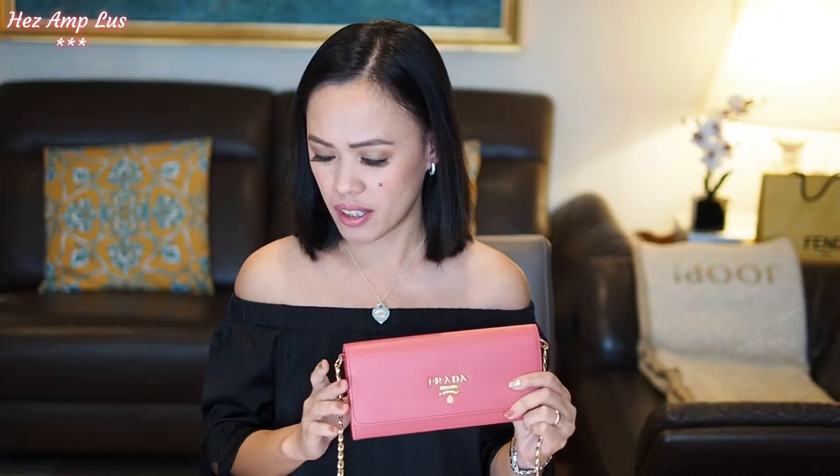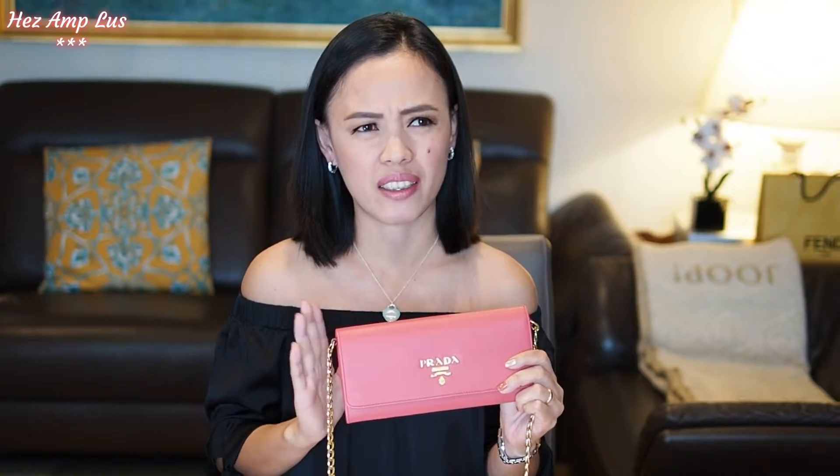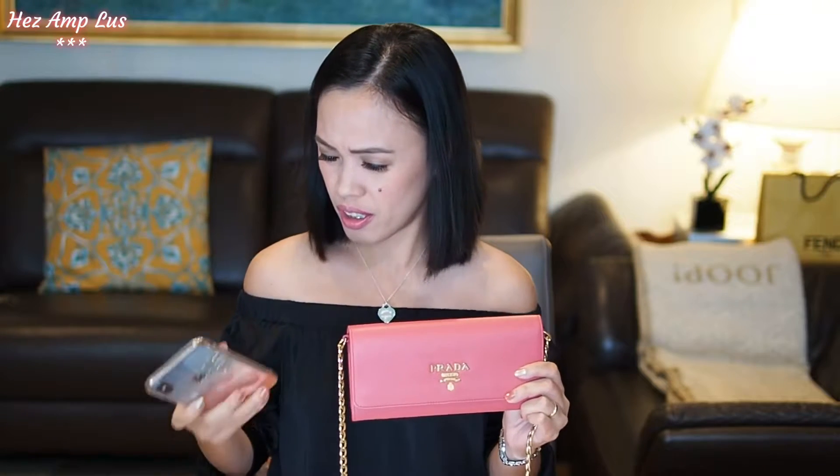I'm so happy with this purchase because I got it on sale. I bought it at Fashionette, my favorite online shop. It was originally 919 euros and I got it for 643 euros. I don't know how many percent off — just calculate, guys, I'm not good in math — but that's why I'm so happy with this purchase!